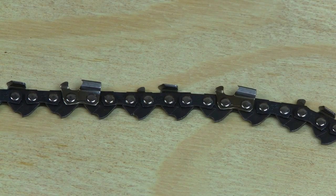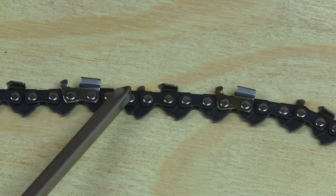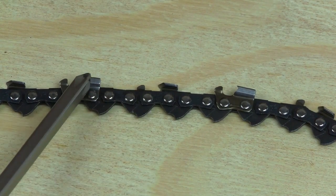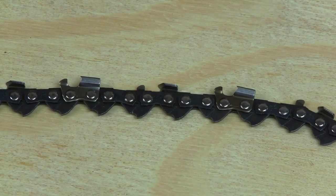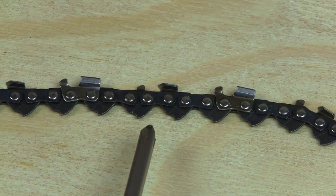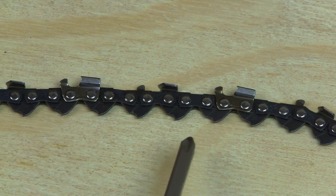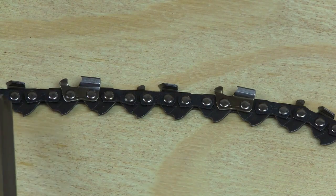Before we load the chain into the machine, you're going to want to do a thorough inspection of your chain. You're going to want to check your drivers, check your link straps, check your rivets, check your cutters — make sure none of them are bent, cracked, or damaged. Any that need to be repaired or replaced could make the chain unsafe to run, not to mention they won't run smoothly through the sharpener.